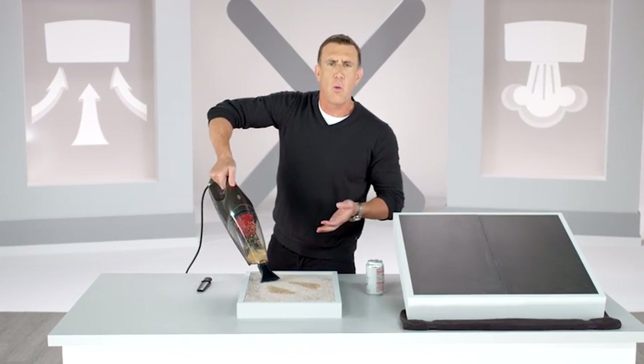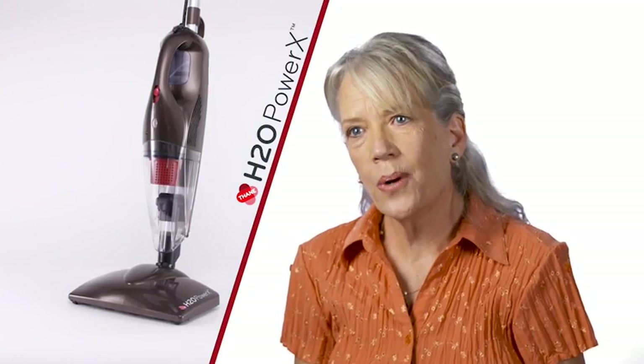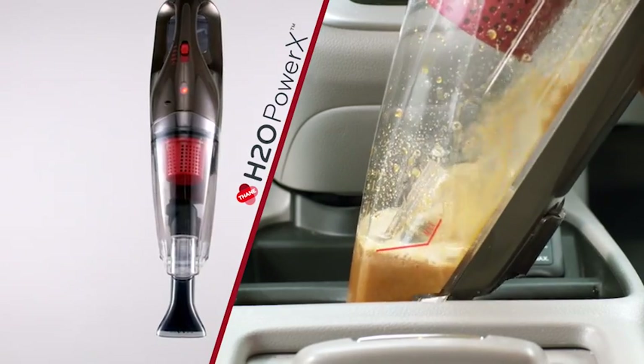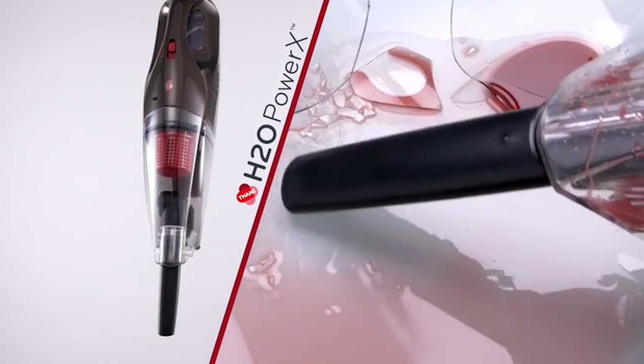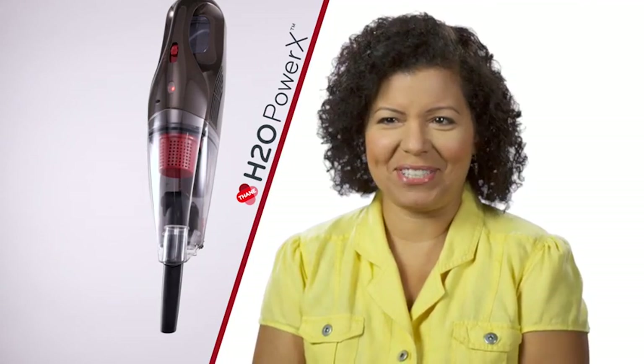So for messes wet or dry, it's a great handheld vac. The Power X works really well as an upright, but it also works amazingly well as a handheld. I love to entertain, and people come over and spill things. I love that it's a dry and wet vac all at the same time — it's amazing. It's my new favorite tool.